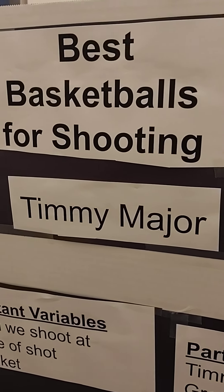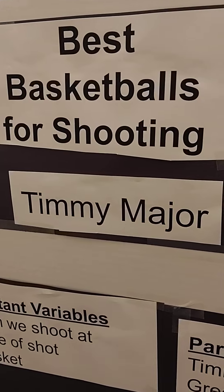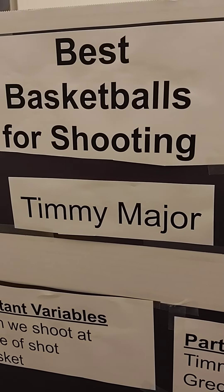The best basketballs for shooting is size 7 for my height and others who are big. The rest of my life is the WNBA size 7.